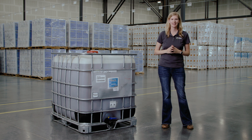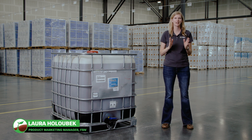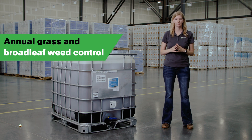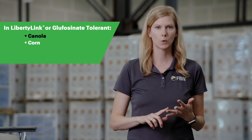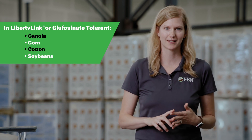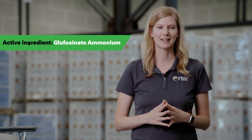Willowood Glufosinate 280SL is a post-emergence non-selective herbicide that controls annual grass and broadleaf weeds in Liberty Link or Glufosinate tolerant canola, corn, cotton, and soybeans. It is a Group 10 herbicide and contains Glufosinate Ammonium, the active ingredient in Liberty.